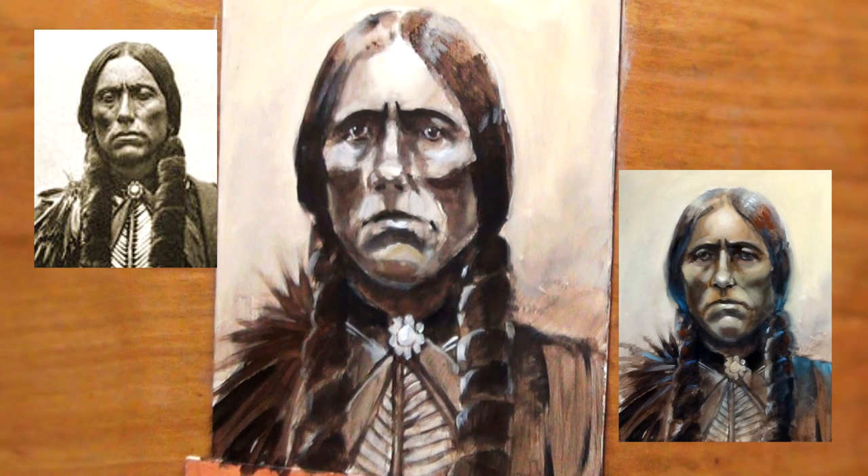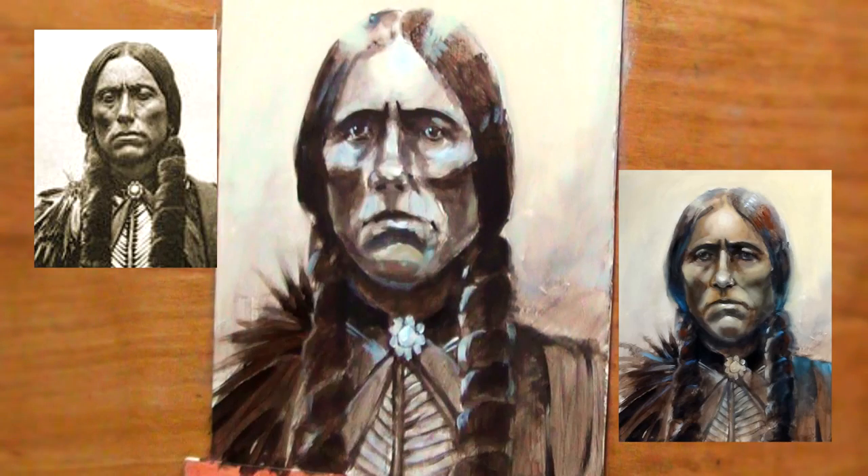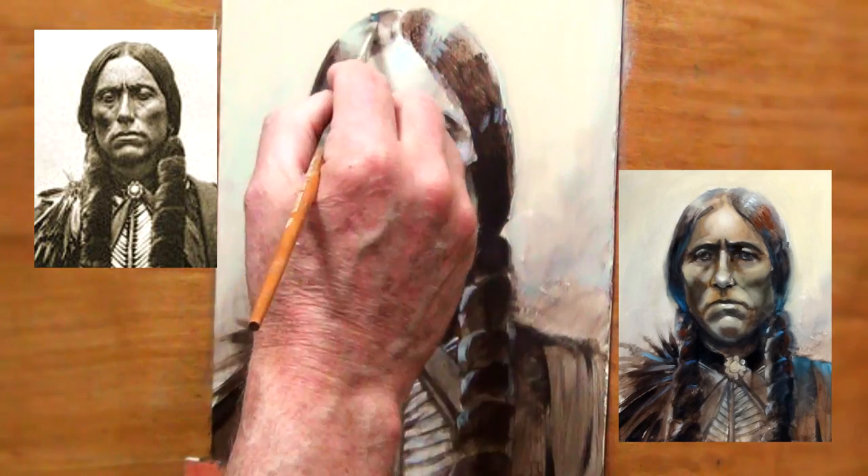I painted the background in one more time, this time very solid without any texture showing, and I dragged some of that highlight down into the hair. This helped to give that a sort of a lost edge feeling.